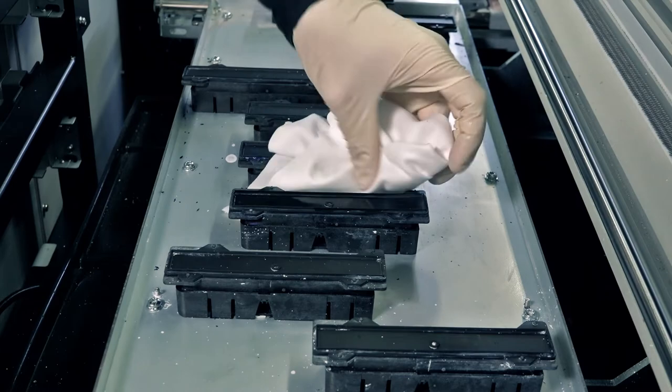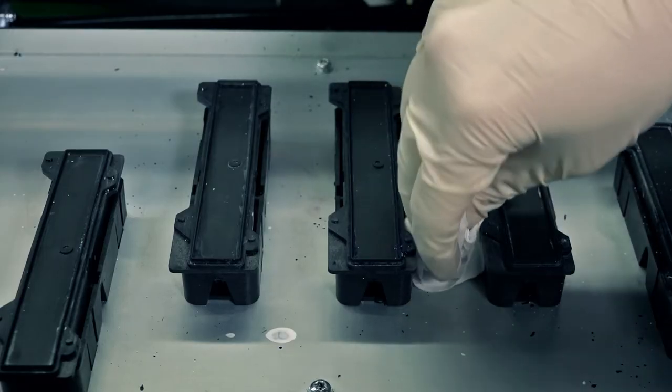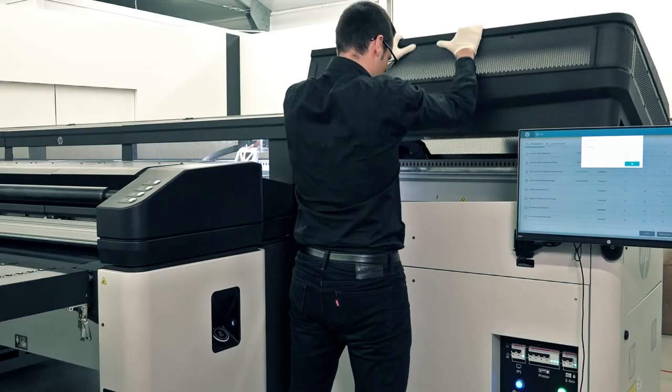Use the cloth to wipe any ink from the service station caps, and then clean the area surrounding the caps. Wait 3 or 4 minutes for the alcohol to evaporate completely, or wipe the caps and surrounding area with a dry lint-free cloth. Close the carriage cover.